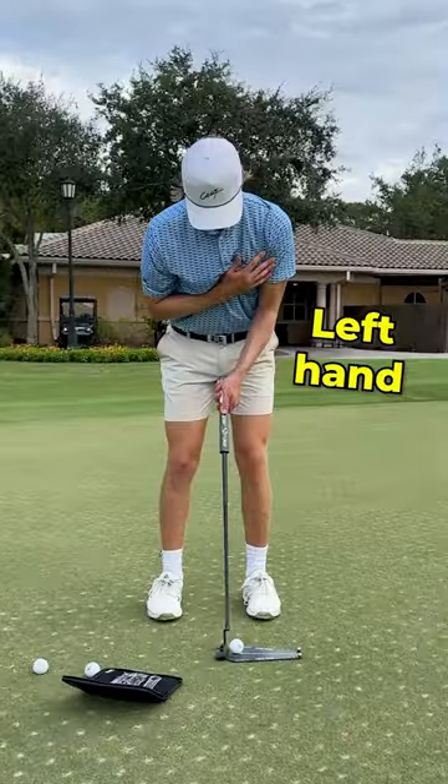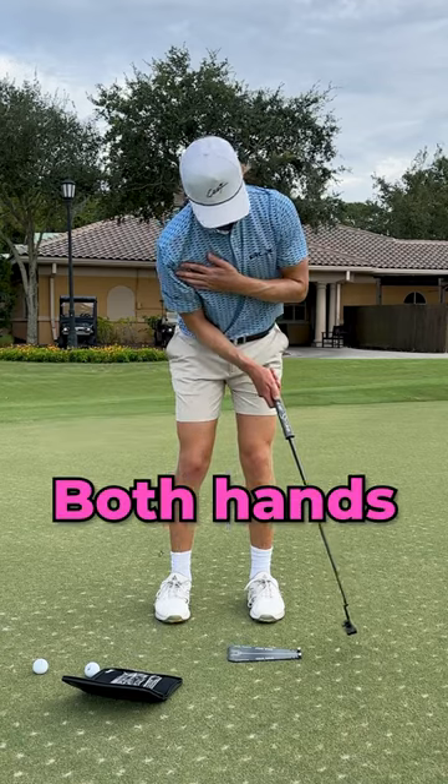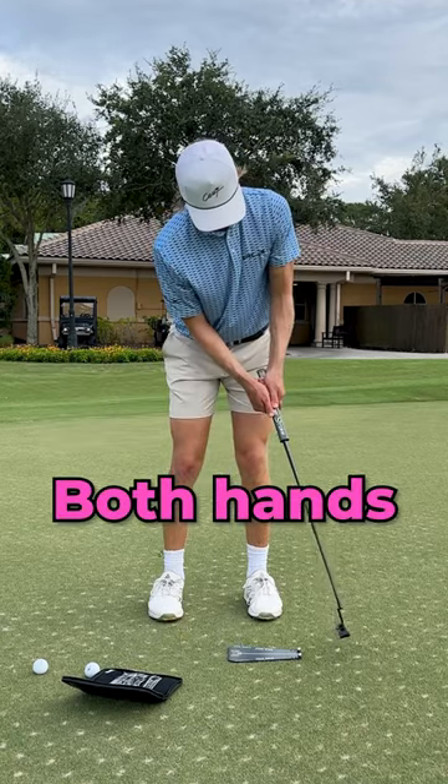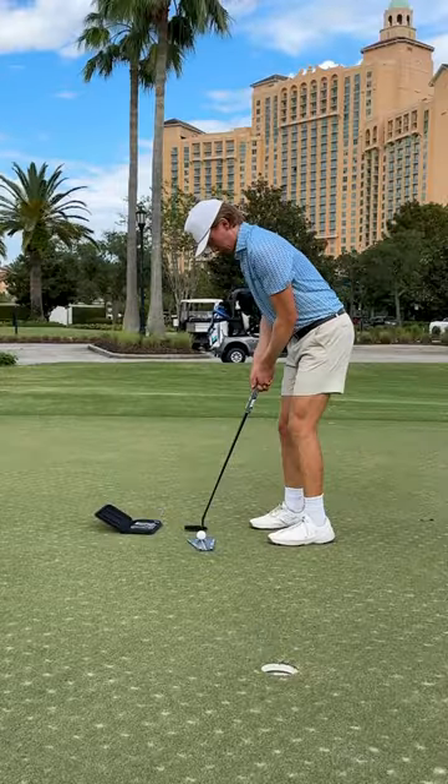And this is where it begins. Putt three balls with your left hand only, then three balls with your right hand only, and then finally three balls with both hands. If you knock off a marble at any moment, you've got to start it over from scratch. Make all nine in a row, and you're done.